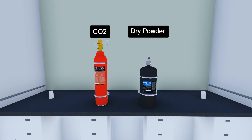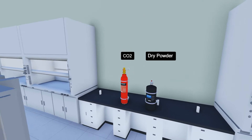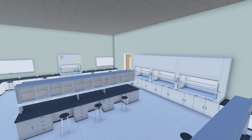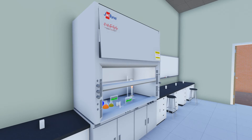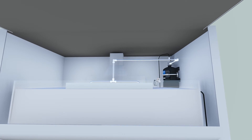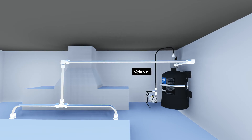PAFS is available with dry powder or CO2 extinguishing mediums. It can be installed to new fume cupboards and retrofitted to existing fume cupboards easily. Cylinders can be mounted at high or low level to fit seamlessly within the frame of the fume cupboard.